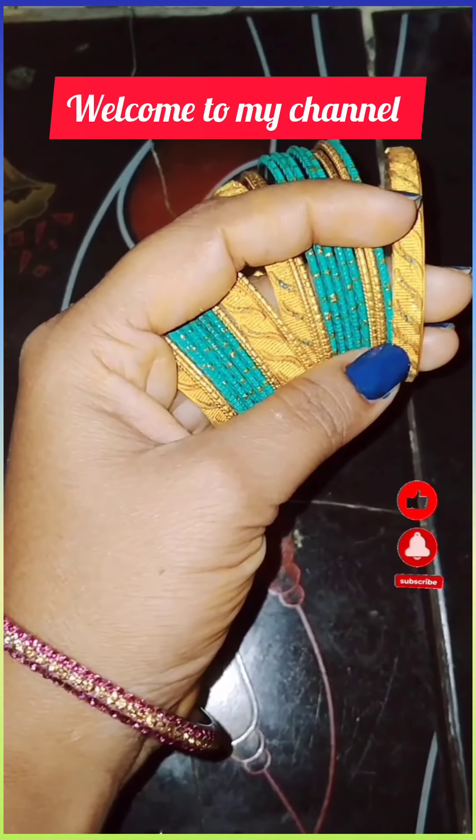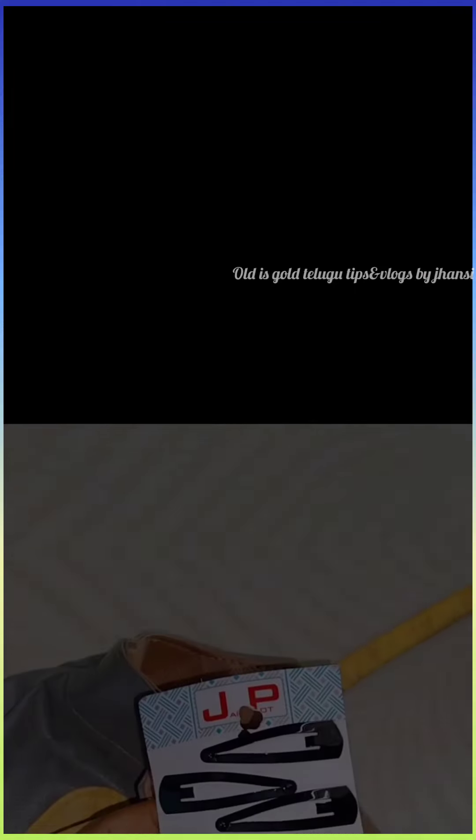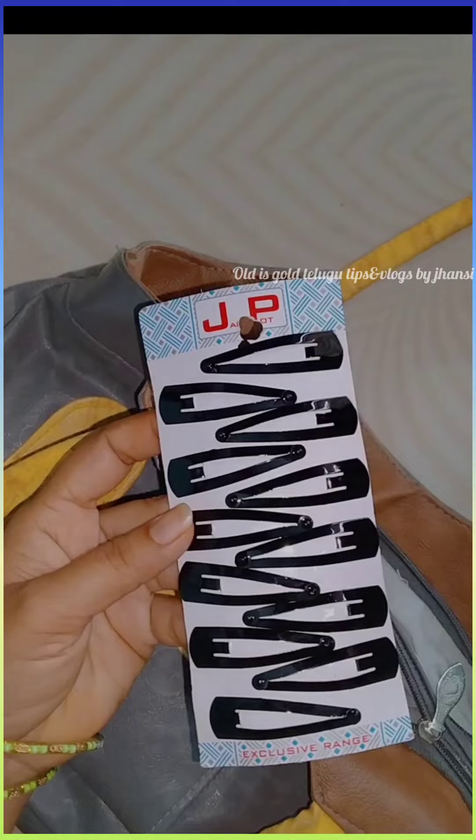Hello, hi friends, welcome back to your channel. I'm your host, welcome everyone. Welcome to our channel. We are helping you with money saving tips in order to save you. You will also find a lot of tips on this channel. Please like, share and comment on the channel.